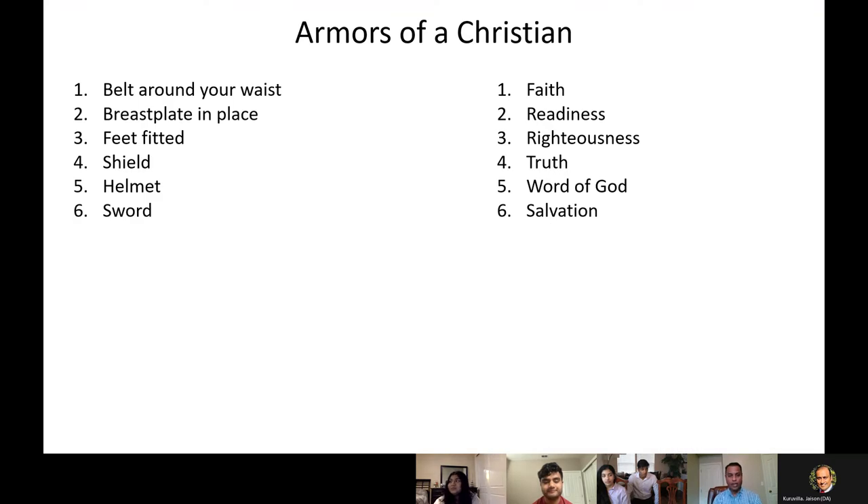So, quickly recap on what we have learned in the past weeks — the six armors of Christian faith. First is the belt around your waist, breastplate in place, feet fitted, shield, helmet, sword. These are the six ones. On the right you see the functions of these different armors, and it's jumbled — not in order. So maybe this is a good exercise to just match up all these functions with these armors.